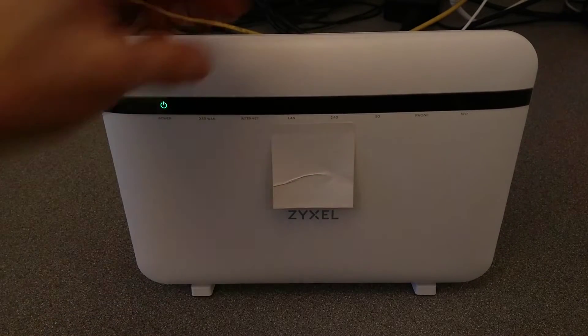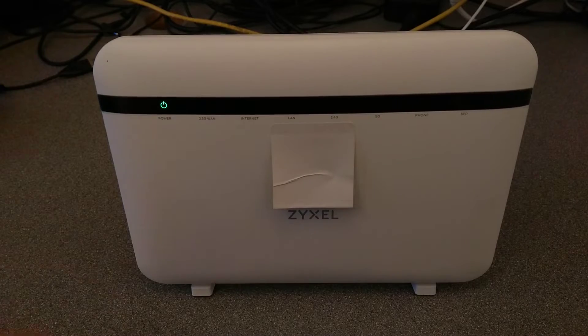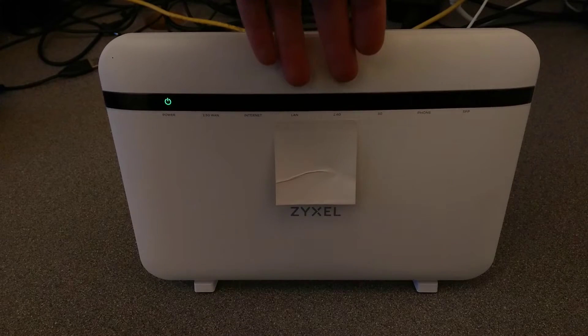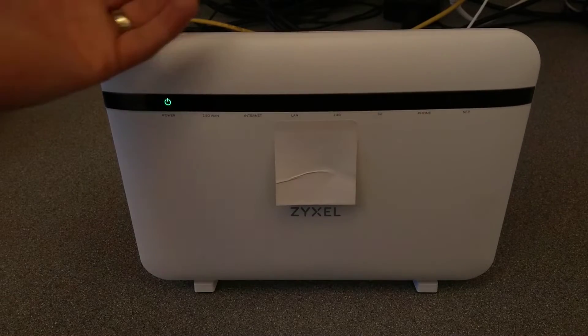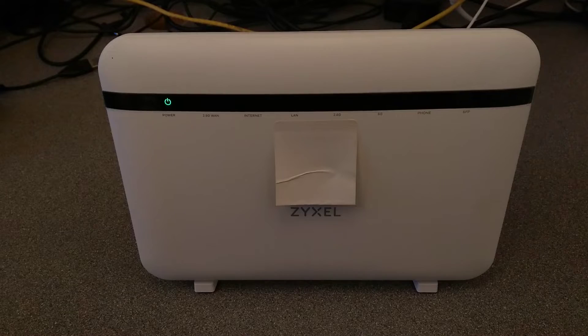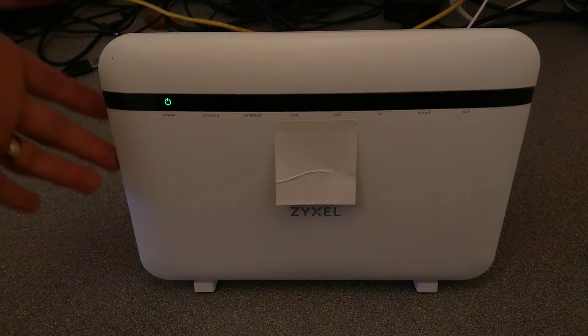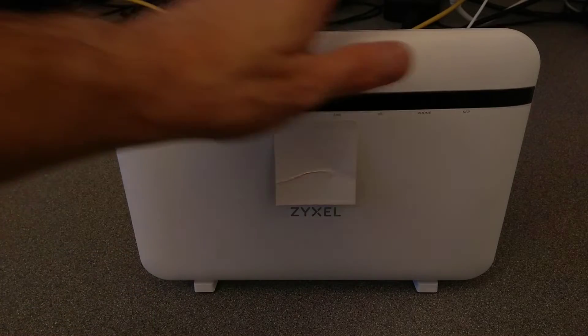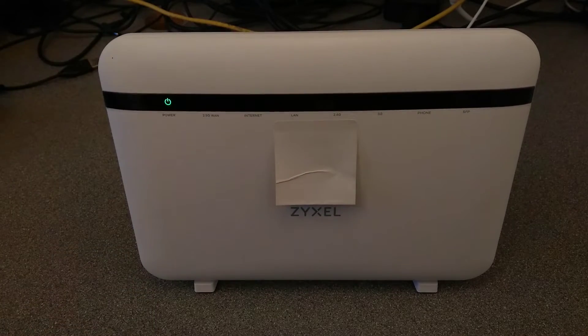In my example here the router has been misconfigured and isn't plugged into anything, so the internet light won't be on. What we should see is the wireless lights are not on because they've been configured to be off. I could just press the wireless button, but I don't know what other custom settings might be configured, so I want to go back to factory defaults.